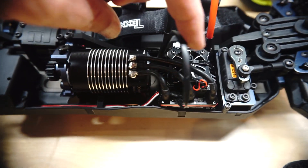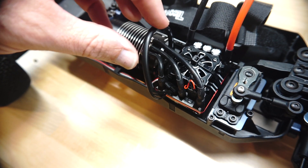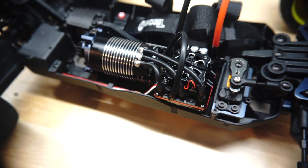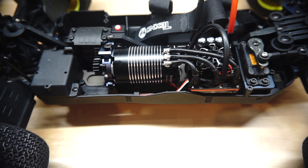One thing I do want to change is this very long sensor wire. This is actually the shorter of the two sensor wires that comes with the ESC, but it's still too long for my liking, so I'm going to see if I can special order something from Hobbywing and get that looking a little bit tighter and cleaner.